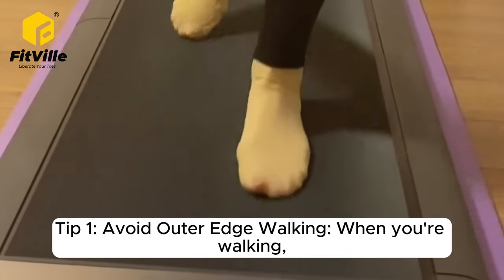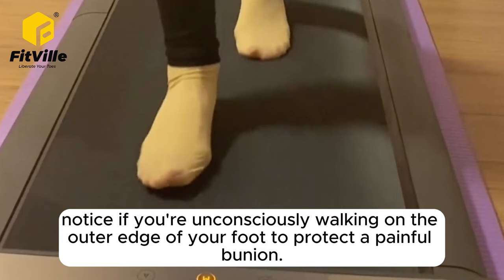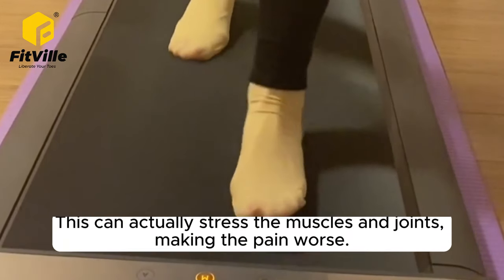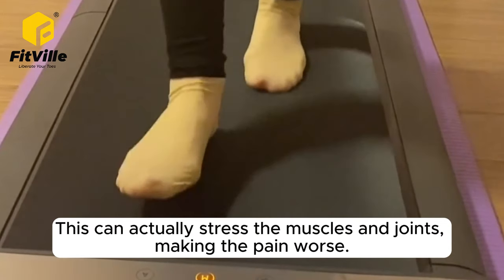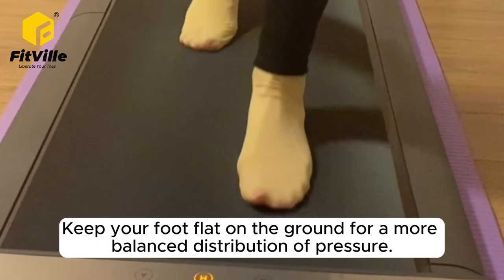Tip 1: Avoid outer edge walking. When you're walking, notice if you're unconsciously walking on the outer edge of your foot to protect a painful bunion. This can actually stress the muscles and joints, making the pain worse. Keep your foot flat on the ground for a more balanced distribution of pressure.